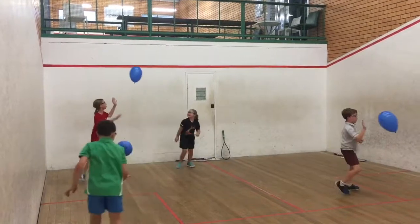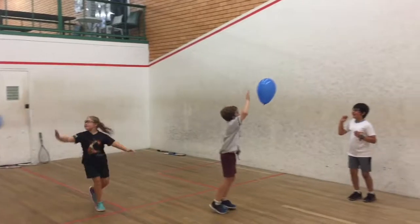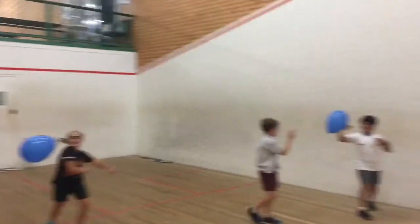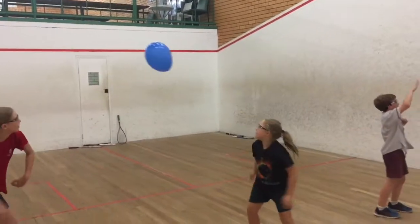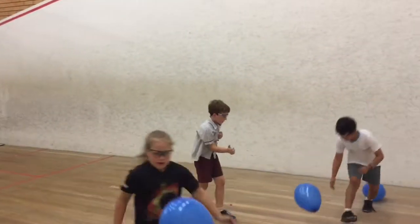Firstly, pupils should be given the opportunity to control a balloon with their racket hand, working alone. Then, as shown here, let them work in pairs to control the direction of the balloon only using their racket hand.